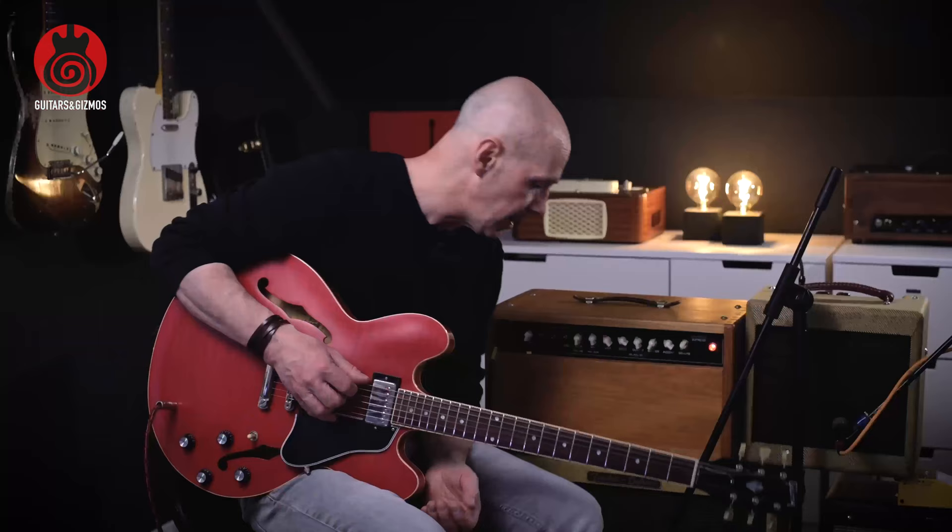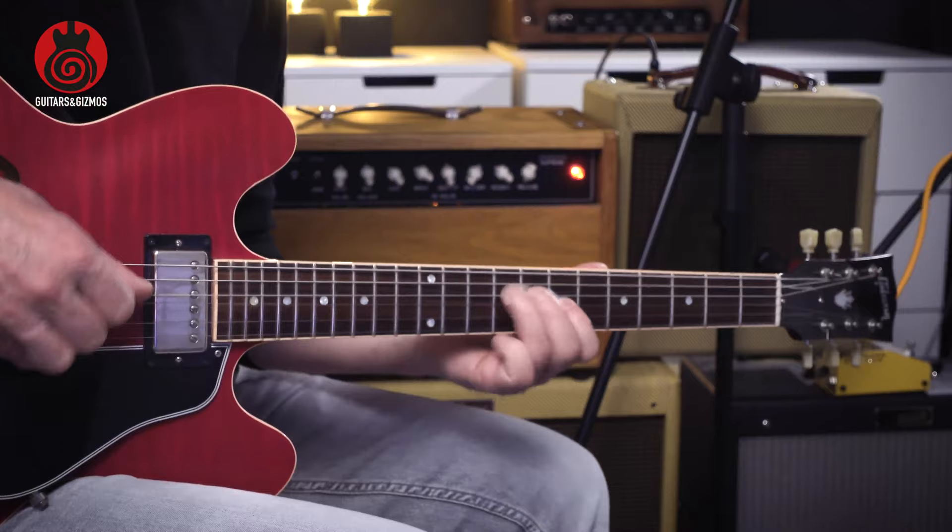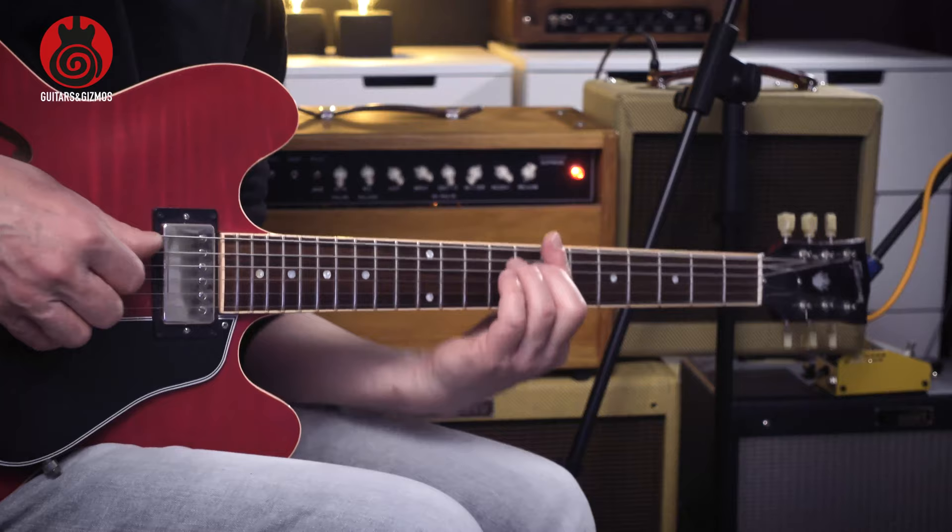It has more dynamics and I'm more used to the sound from it. I could try to show you the difference. So the clean sound from this 50-watt. I use my overdrive as an always-on, more or less, because I just don't pick that hard — or turn down the volume a bit — and it cleans up very nicely.